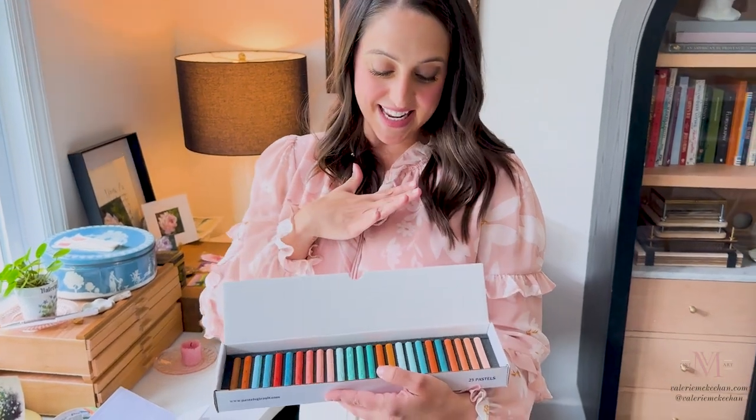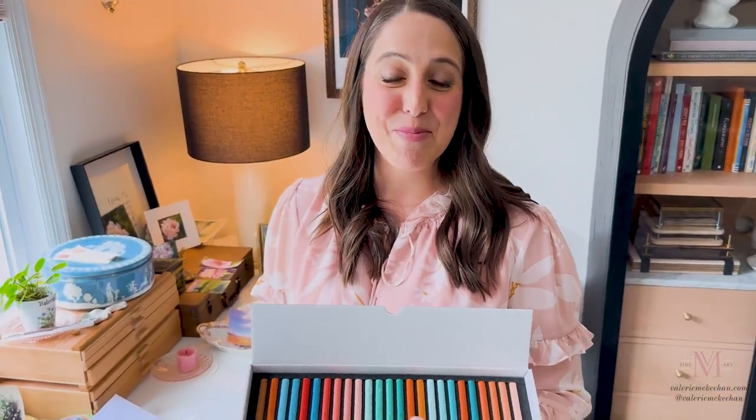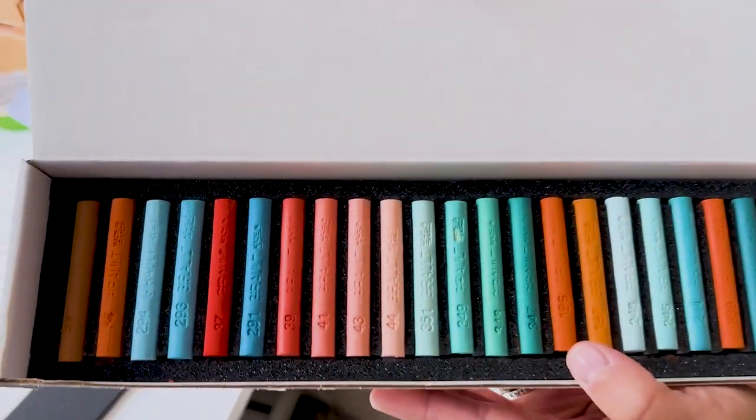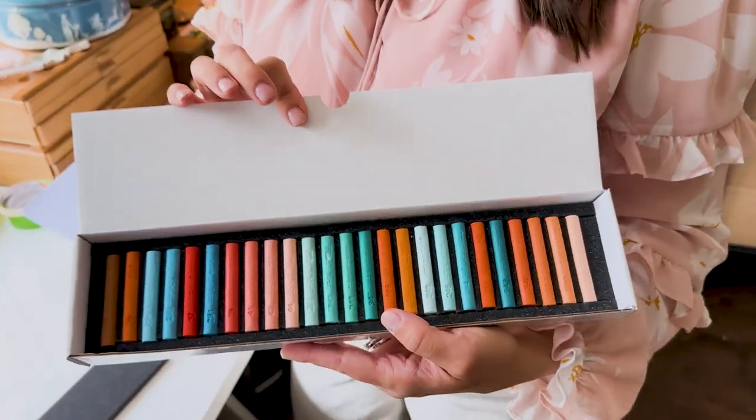There's nothing like getting new art supplies, but to me getting new soft pastels is one of my favorite things about soft pastel, because just the medium itself is inherently beautiful. I hope you enjoyed this unboxing. Please subscribe for tutorials — I will definitely be using this set in some upcoming tutorials and especially some sky tutorials, so stay tuned.